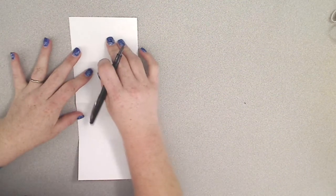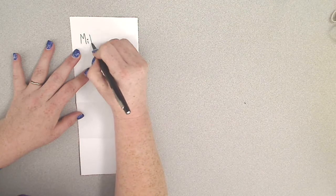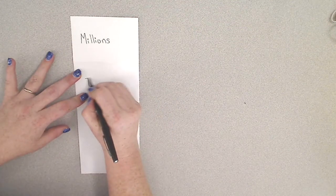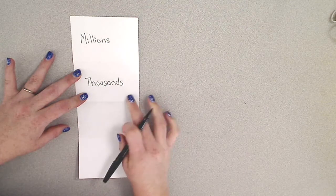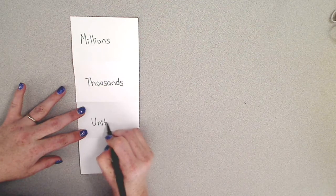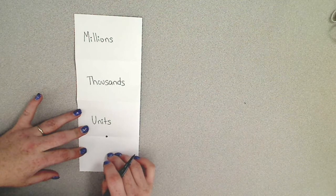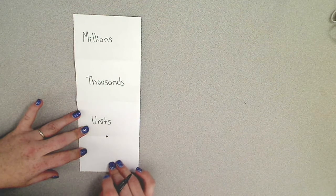The largest period we're going to look at is the millions. The next smallest period is the thousands. The next smallest period is the units. Technically your decimal would go in between right here, and then our final period is going to be concerning the first three decimal places.